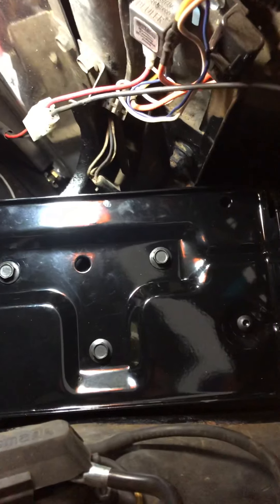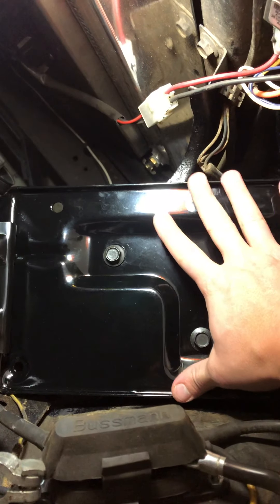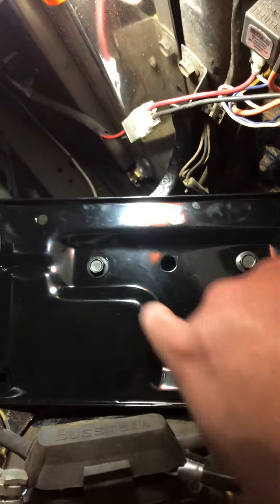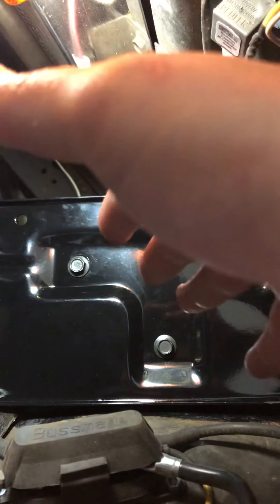Auto Crafters advertises this for a Group 29 battery, but a Group 29 is about the same length yet five and a half inches wide. This tray is 6.75 by 12.5 inches, which is actually a Group 27 size — and that's the correct size for this car. They just advertise it wrong, and I'm going to contact them to let them know.